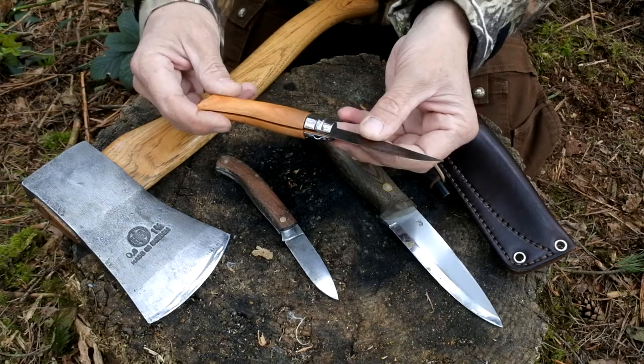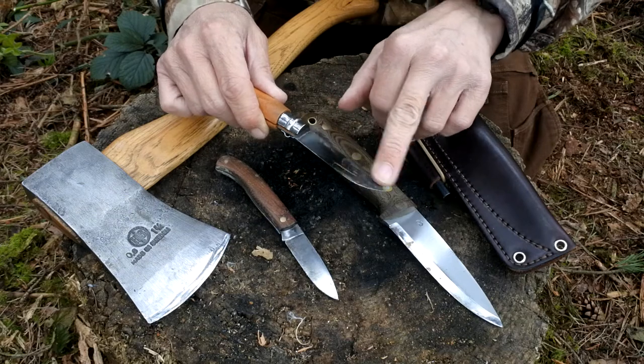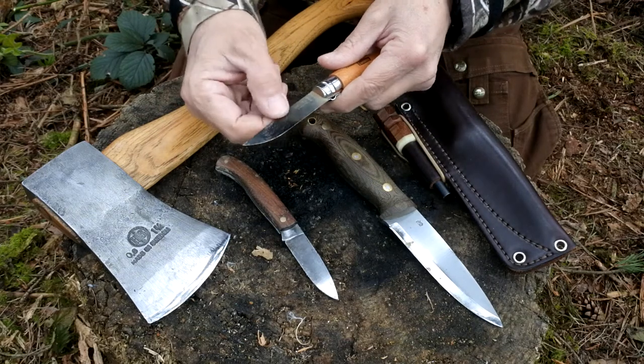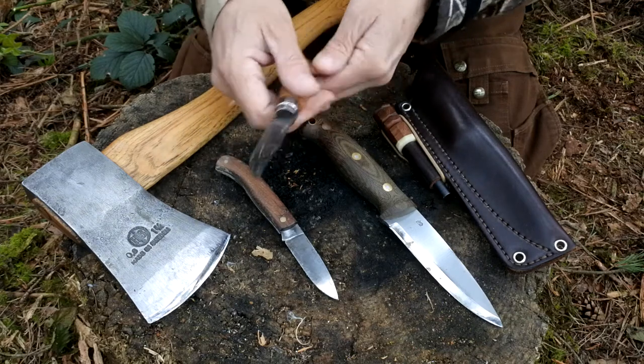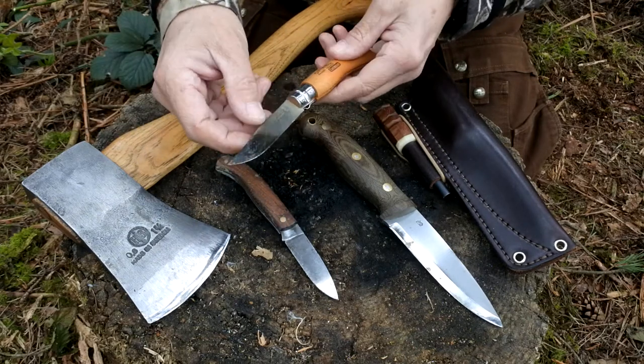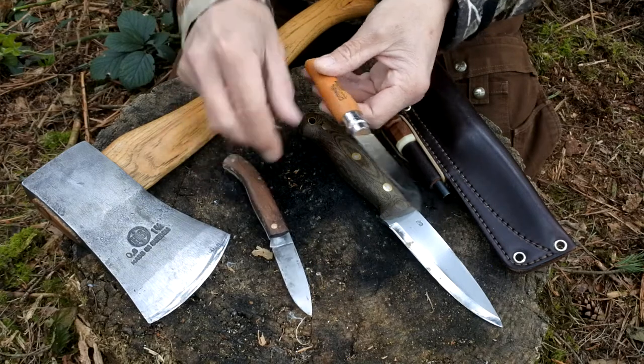Again, with any kind of knife, you could have a lot of residue — there's a lot of residue here off the ferro rod, and also a little bit of tar just where I've been using it in the fire itself. So this is something which I'd like to clean up, and also just look after the wood on the handles.